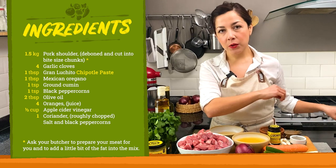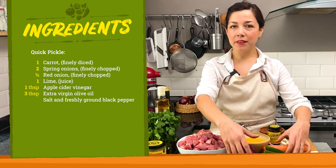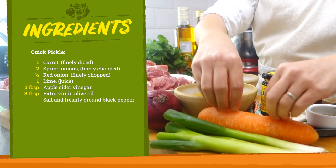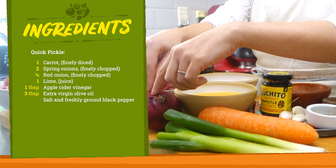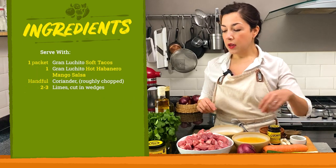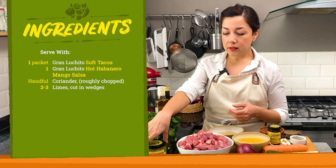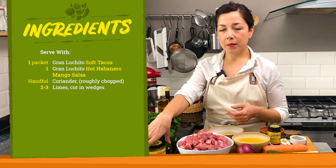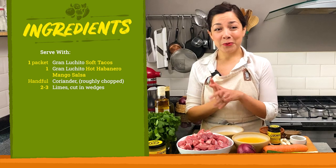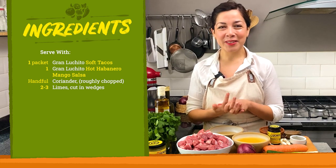After slow cooking our carnitas, we're gonna serve them up with a quick pickle made with spring onions, carrot, and red onion, a little bit of lime juice and some extra virgin olive oil. We're going to serve our tacos in soft tacos, and I thought that some habanero mango salsa from Gran Luchito will go amazing with this. I'm excited to begin — I hope you are too. Let's get cooking!